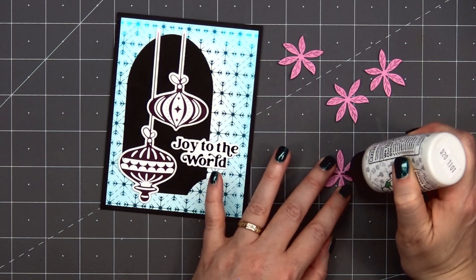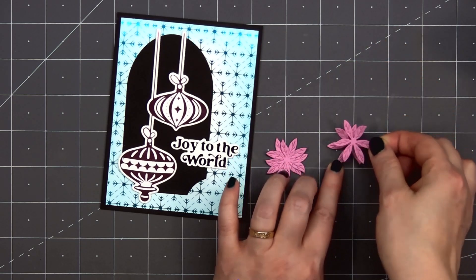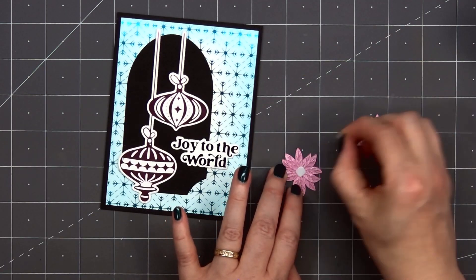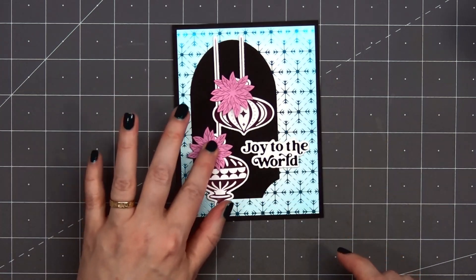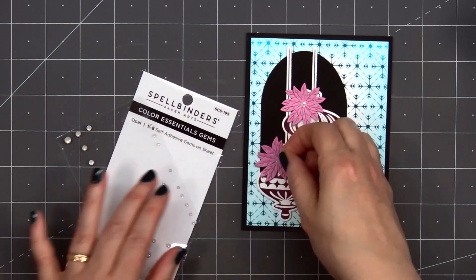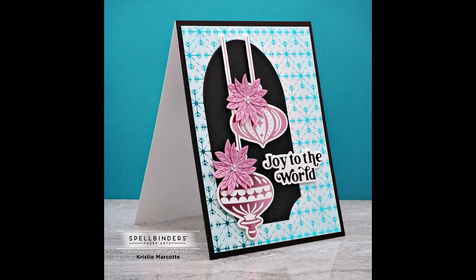For a little extra detail on the ornaments, I decided to add a couple of pink poinsettia flowers. These are from Spellbinders' Holiday Blooms die set. I cut out two pieces of the smaller petals from the flower and layered them together using some liquid adhesive. I'll put some foam dimension on the back and adhere them to the left at the top of the ornament. Instead of using the coordinating dies for the very center of the poinsettia, I decided to use some of Spellbinders' opal gem stickers — they're perfect for the center of the flower. So there is my finished card, and I did make two using this design.